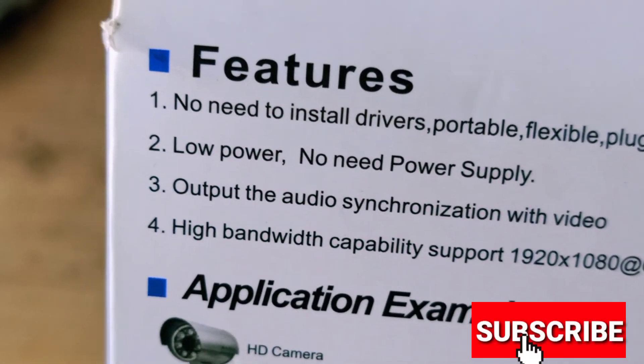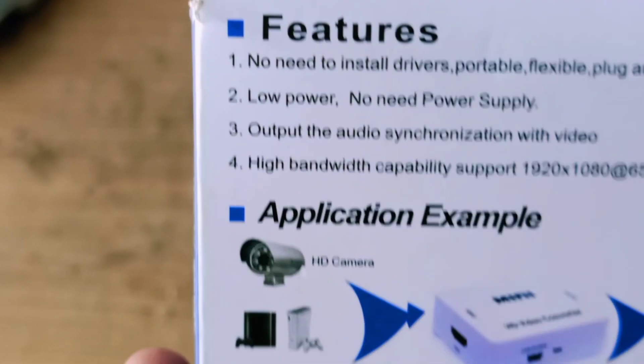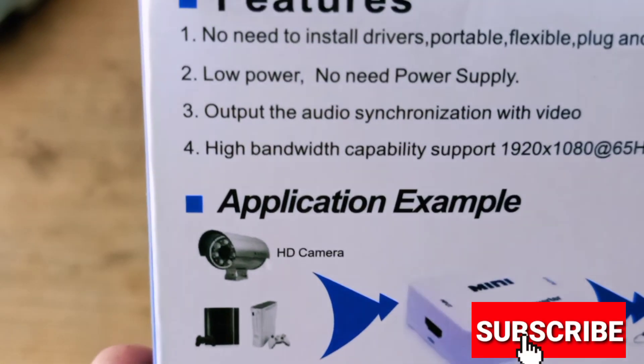Next, it consumes low power. No need for a power supply — it does not require an external power supply.